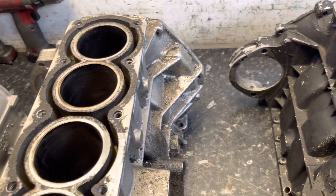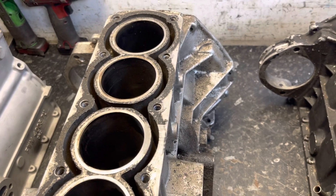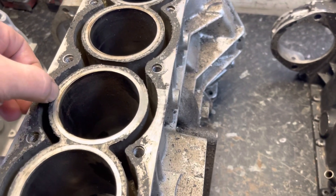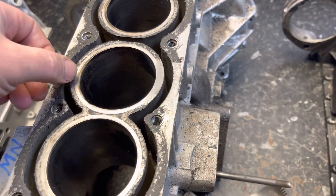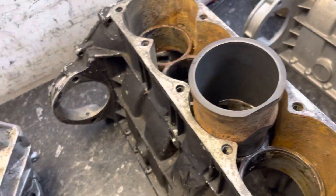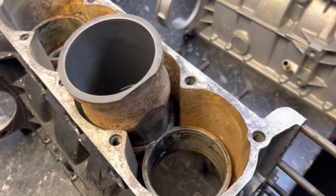Obviously IMPs did have a bad reputation with head gaskets failing, but I don't believe if they'd been kept cool they'd have had any more problems than any other engine running a head gasket back in the day. The difference between a Mini failing its head gasket and an IMP was that the Mini could get overheated, you'd put a new gasket on it, probably not even need to skim it being iron, and it'd be fine again. Whereas once an IMP's had a good toast, because it's soft aluminium the firing face sinks into it, and you never get the same squish on the gasket again.